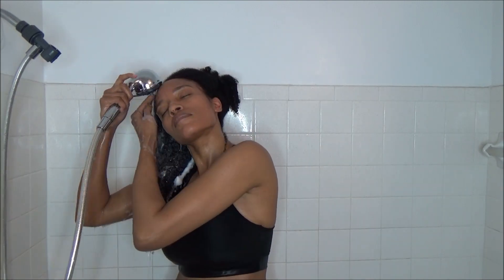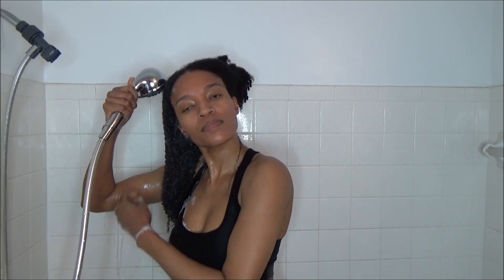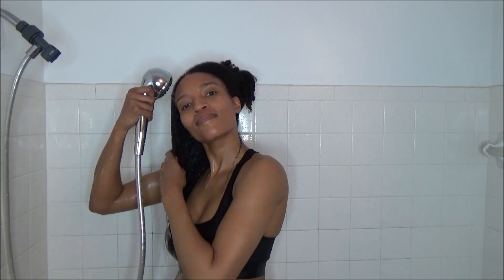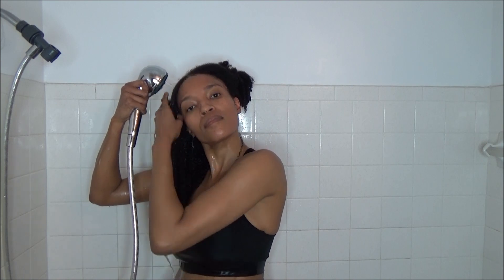I'm going to go ahead and rinse that Hydrating Shampoo out of my hair. It felt a lot better and easier to work with after adding that Moisture Shampoo.